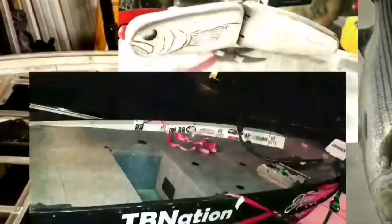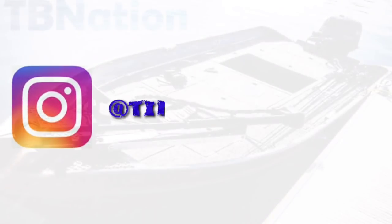Follow me on Instagram and get access to a lot of exclusive content and short videos that are never released to the YouTube public at Tiny Boat Nation.